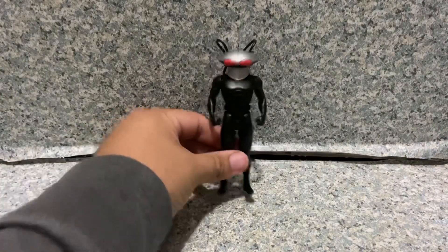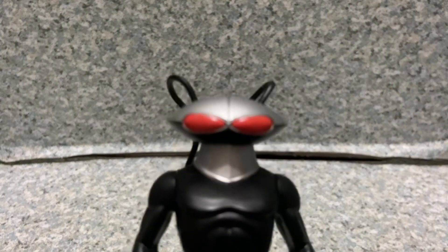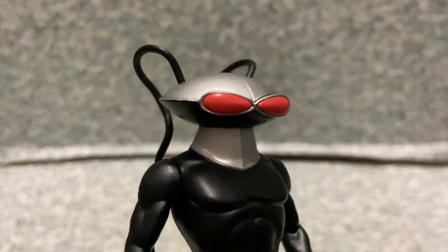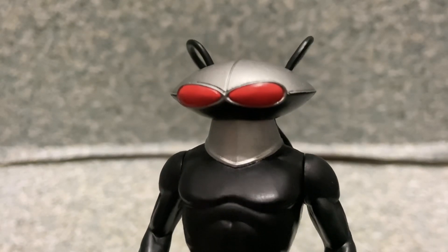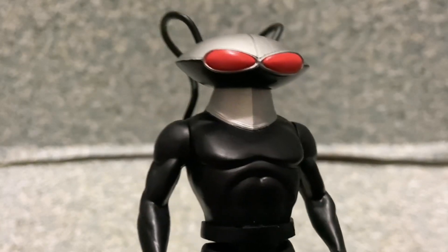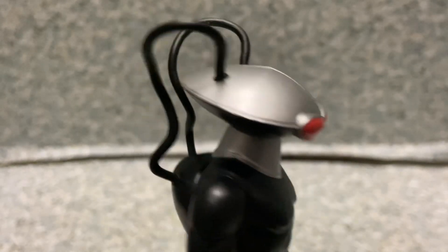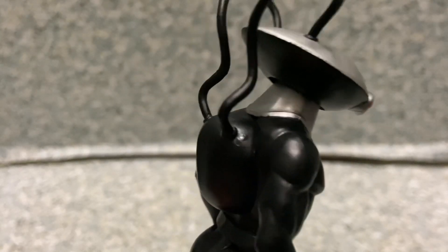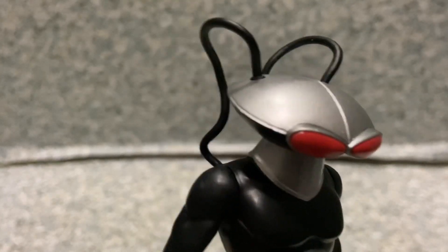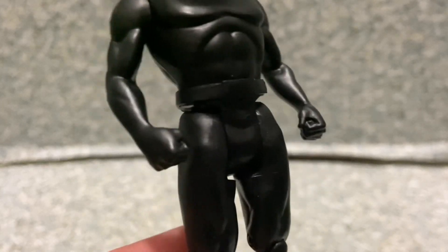Here's Black Manta out of the package. Let's take a closer look at the figure — take a look at the head sculpt. They really did a great job on this figure, not too bad at all. It looks exactly like how he is in the comics, or more likely the New 52 version. The head sculpt looks pretty good. You can see the little backpack he has, the little wires on there, and you get the red eyes there of course.